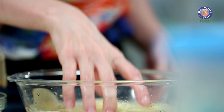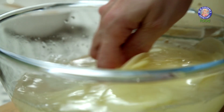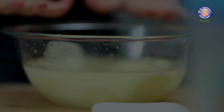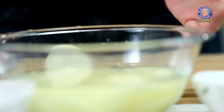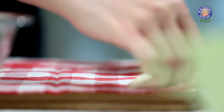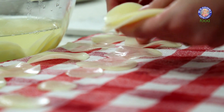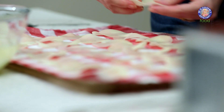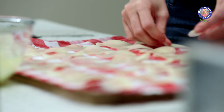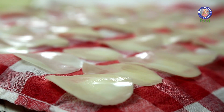Let them soak in this ice water for 10 minutes. Once 10 minutes are up, I'm going to dry these chips on a napkin. It's important to soak these slices in water to get rid of the excess starch, which makes them crispy.